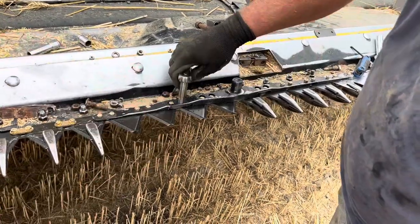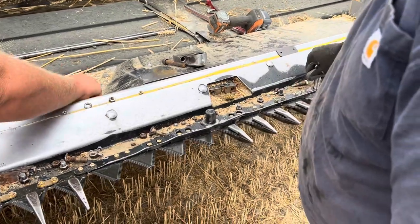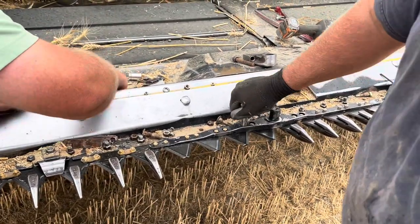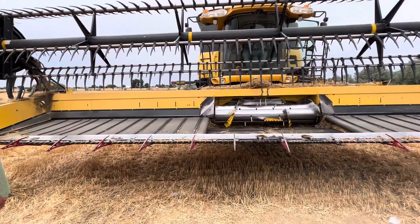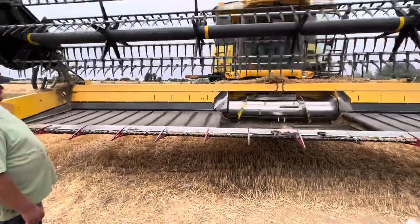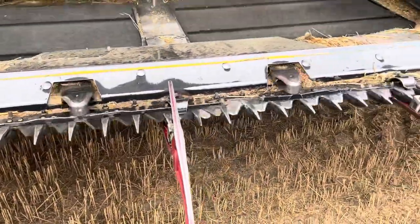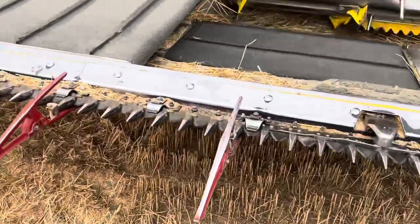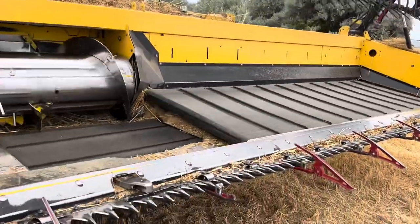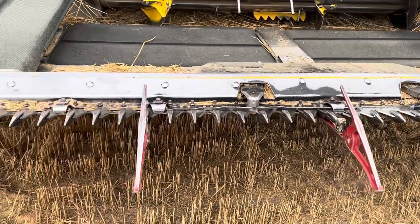Getting it back together — just had to put all the knives back on and put all the nuts back on. You have to put the little block that mounts to the top on, and then a few more of these, and then it'll be ready to go. We got it all back together. He's gonna turn it on and make sure we didn't put some bolts in the wrong spot. Looks like it's working fine — we'll get going and we'll see you in the next one.